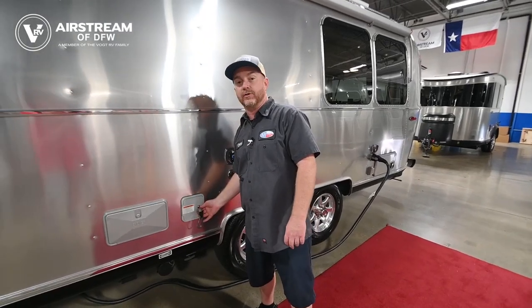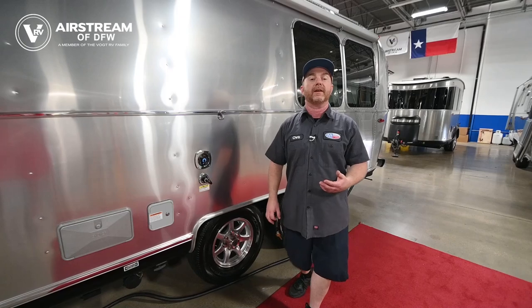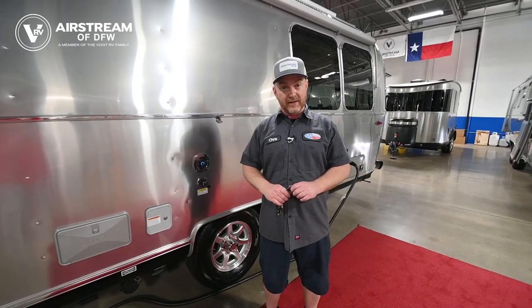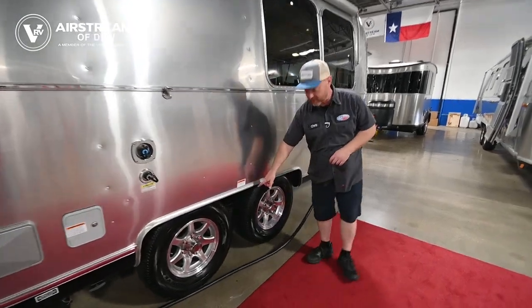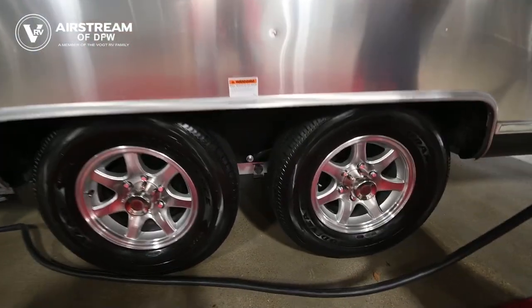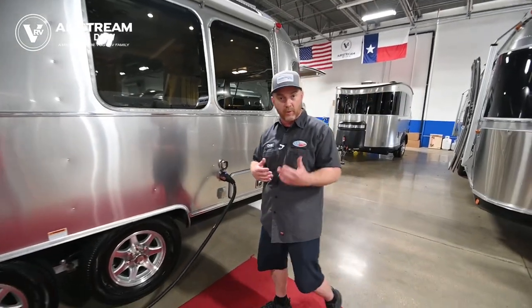I recommend you cycle through the water in there every two weeks to 30 days. After two weeks that water will begin to taste a little stale if you're drinking it, and after 30 days — especially if you're storing the trailer out in the heat — that water will begin to smell very bad. The drain for the fresh tank is going to be in between the two tires. It is a white plastic petcock with a little flag at the top — simply rotate that flag around and point it towards the rear of the trailer and it will slowly drain.